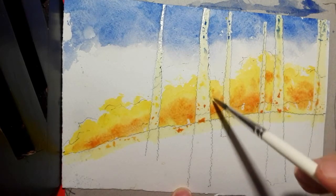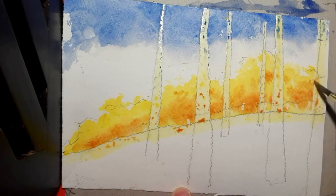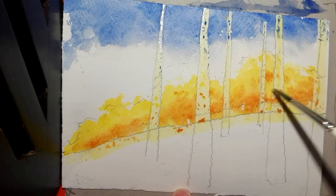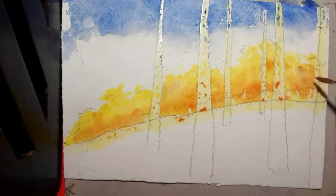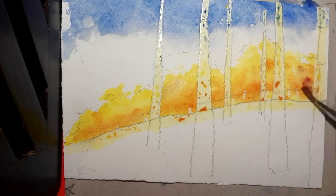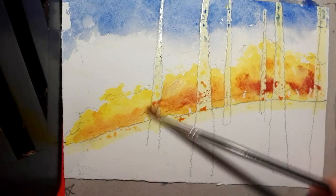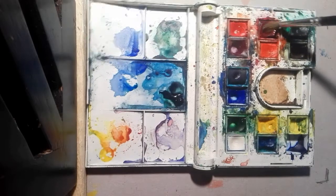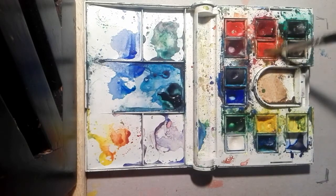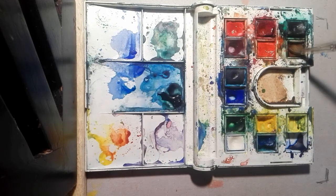Let it soften off, soften some of the edges, and then think about getting a stronger red or reds — it's looking a bit insipid at the moment. Stipple in some more intense reds to give it a bit of life, a bit of oomph. Now mix up some of those reds and the burnt umber, the darkest of the browns.